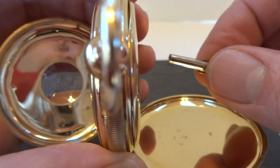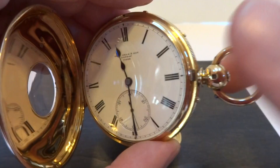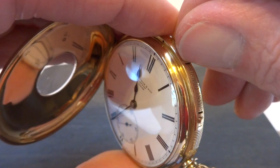Let me slide this back where now it'll chime. It just struck the quarters as it should. Now I'm going to change it — so that was the petite Sonneray function.